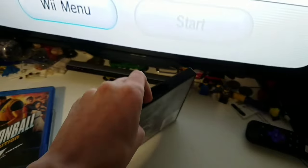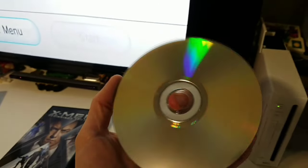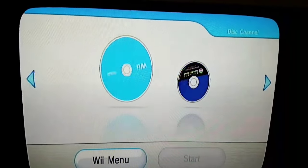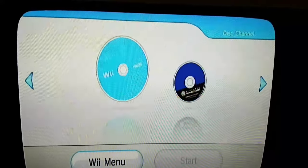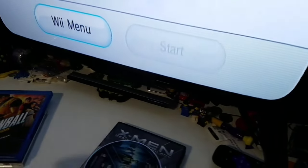We have an X-Men First Class DVD — also my favorite movie; I haven't seen all of them but I've seen this one. DVDs don't work. That's disappointing. Unless we could put a mod chip in there or something, but yeah, that doesn't work.